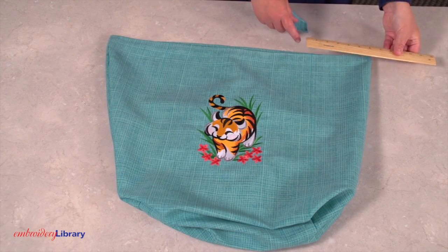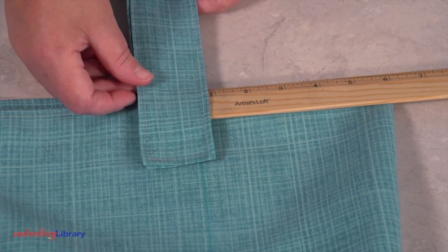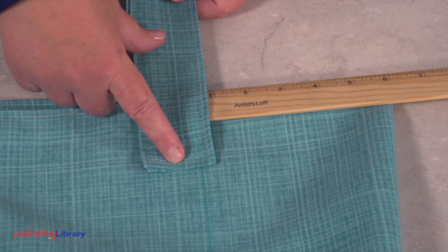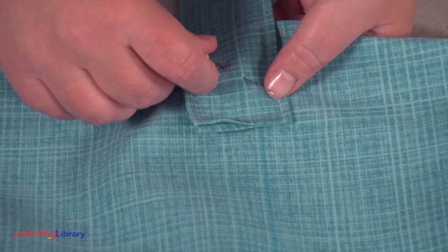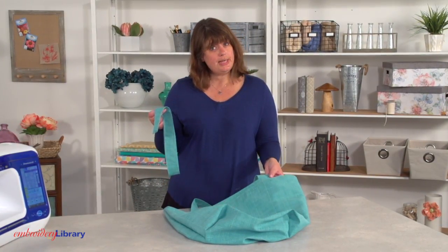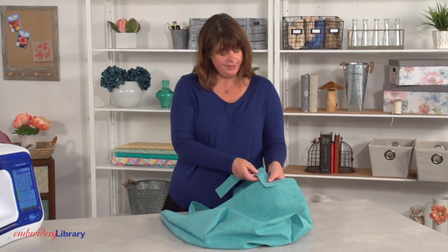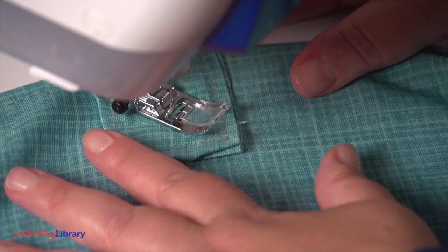Lay the tote flat with the embroidered side facing up. Take one of the handles and place the ends on top, placing them 6 inches from either side and extending them 2 inches onto the tote. Pin in place and sew a 1 and a quarter inch box around the ends of the handle and make an X in the middle. Then repeat those steps to attach the other handle — you can use the first handle as your guide for placement. Sew a 1 and a quarter inch box and an X.